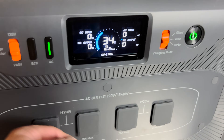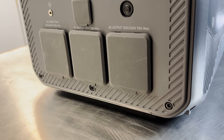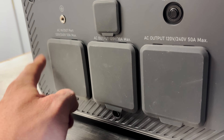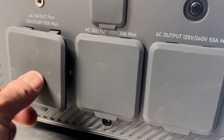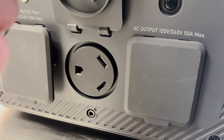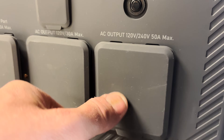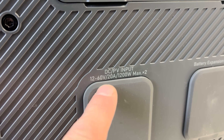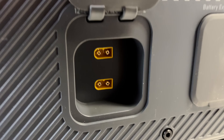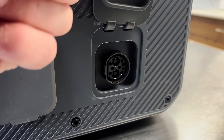On the front, you have four 120-volt AC outputs. On the side, you have huge 240-volt or 110 AC outputs — a 50-amp max, a 30-amp max, and another 50-amp max that can either be an output or an AC input for a gas generator or your grid. On the other side, you have two inputs for your dual MPPT solar charge controllers, so you can bring in two different voltages.